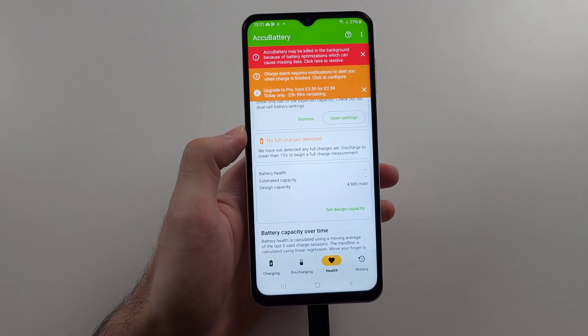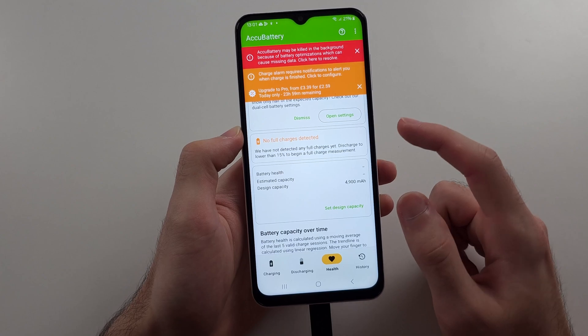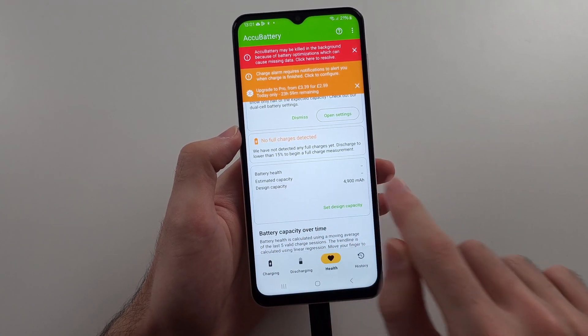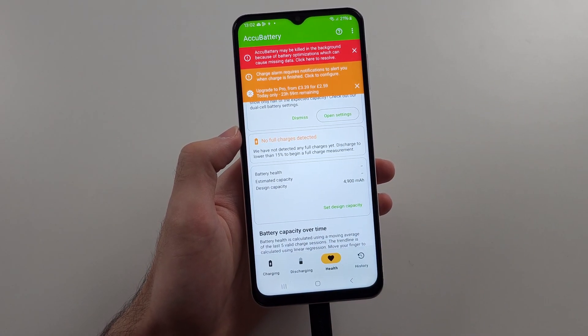There is no built-in battery health option in the Samsung A13 or any Samsung devices. However, this app is very accurate. I hope this helps.